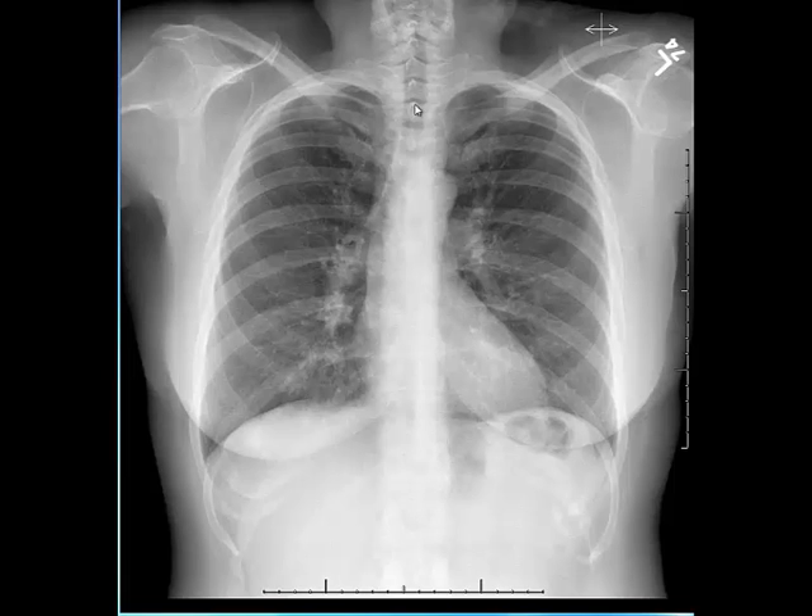The next step I evaluate is the degree of symmetry of the film. For that, we should measure the distance between the medial ends of both clavicles and the spinous process of the upper thoracic vertebra. This distance should be equal on both sides. Here for example it's a little bit smaller on the right than on the left, indicating minimal rightward rotation.